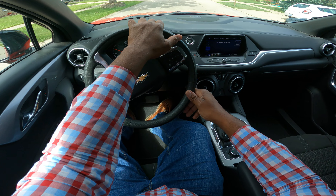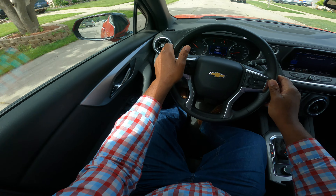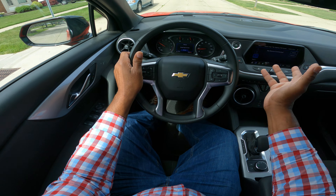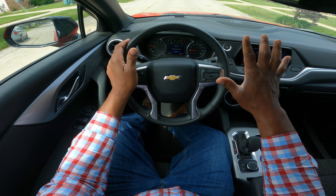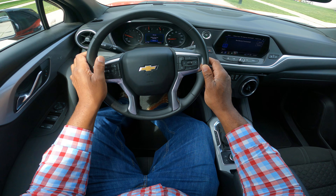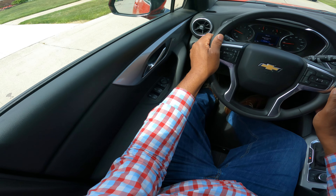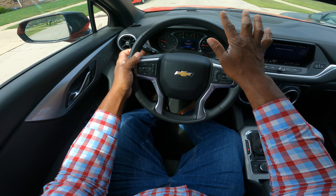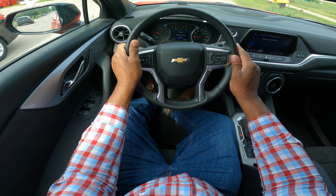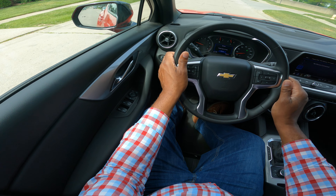Let's talk about basic maneuvers. We're in a neighborhood. I'm going to take my time and scan, look around. I always tell my students: under 20 miles an hour, always look for kids, pedestrians, and cars driving through the neighborhood. Let's go ahead and make a right turn up here — 100 feet, a half a block. Right blinker is up, you can see and hear it. I'm looking.